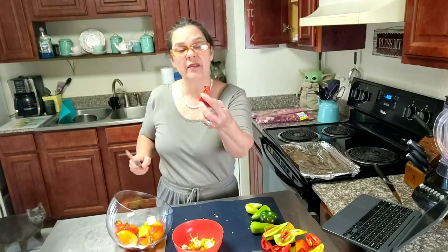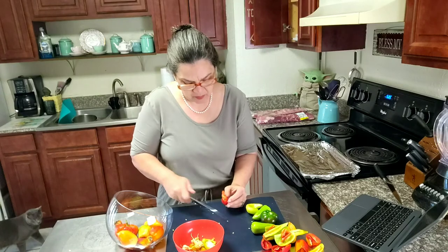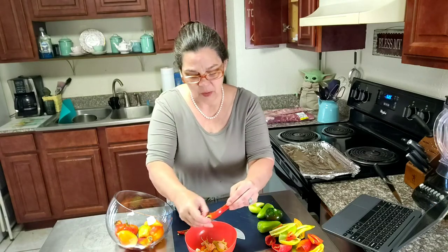Now if you have one that has a little bit of a mushy spot in it, just cut it out. If you have black spots, cut those out. Anything that looks like it wouldn't be edible, just cut it. Now wrinkly skin is edible, so don't cut all of that off and waste your pepper because there's nothing wrong with that.